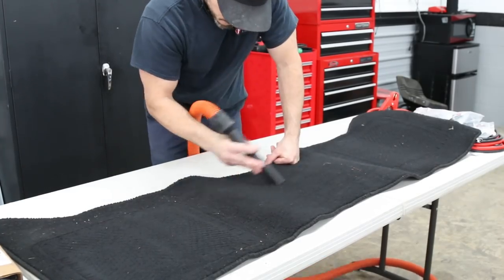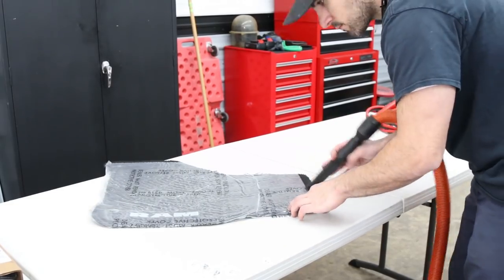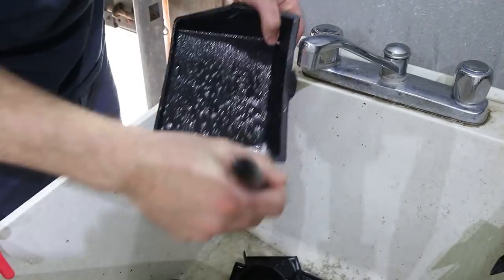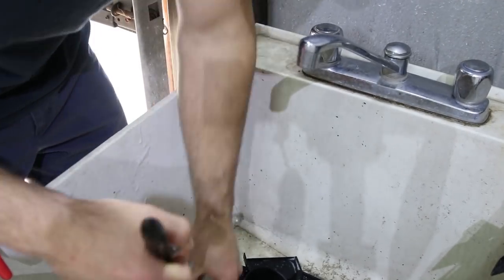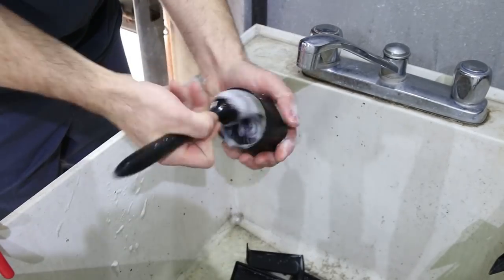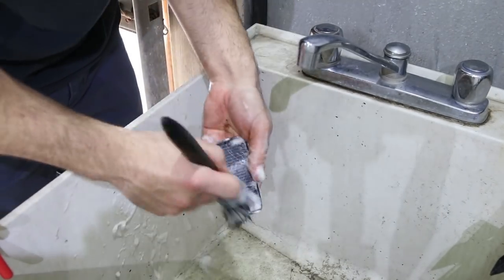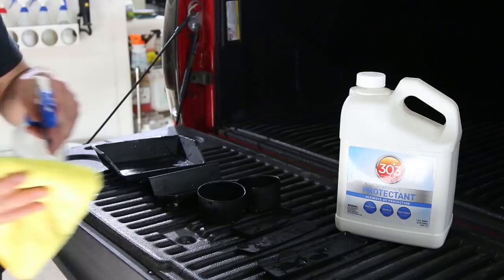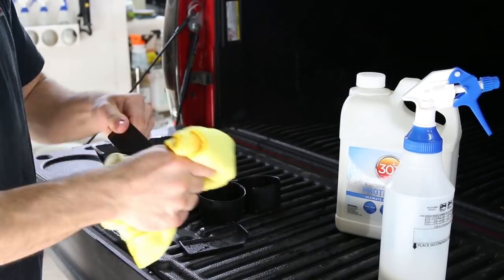Then I'll vacuum the floor mats — sometimes I do this first, sometimes last. As you can see, he keeps his mats pretty nice; they still have the plastics on some of them. I forgot to clean some of the bezels — sometimes I do this first, sometimes last, but they still need cleaning. We hit them with a little all-purpose cleaner, wash them out in the sink, then hit them with 303 Aerospace Protectant after they're clean and toss them back in the truck.